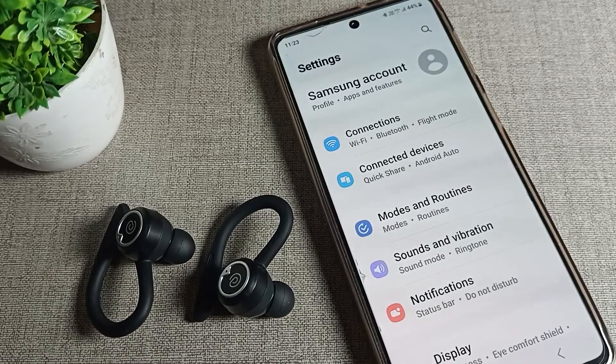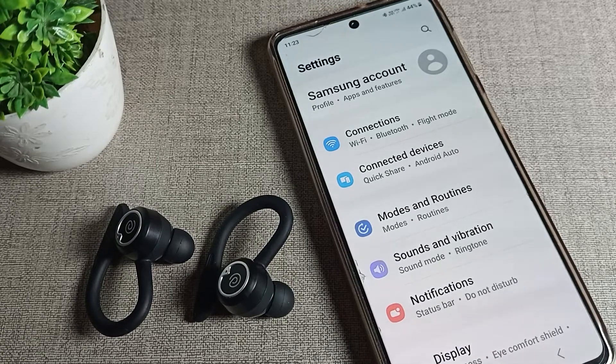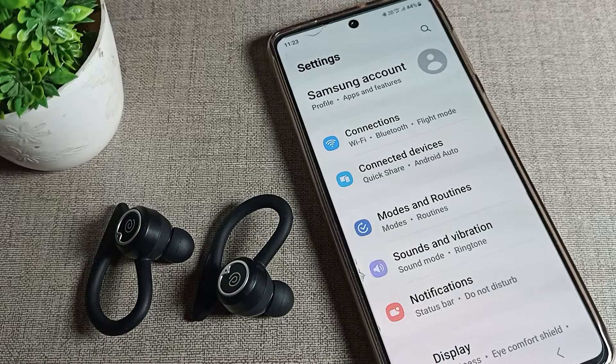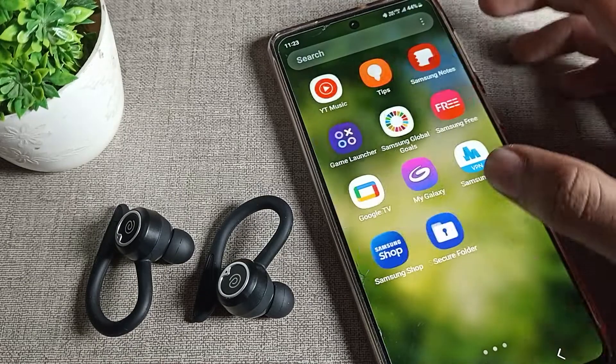Hello, welcome back to the channel. Today we are going to talk about Samsung phone Bluetooth settings. Today's video is about how to disconnect earbuds from your Samsung phone device. Since you have connected any Bluetooth device, we'll show you how to disconnect it from your phone.